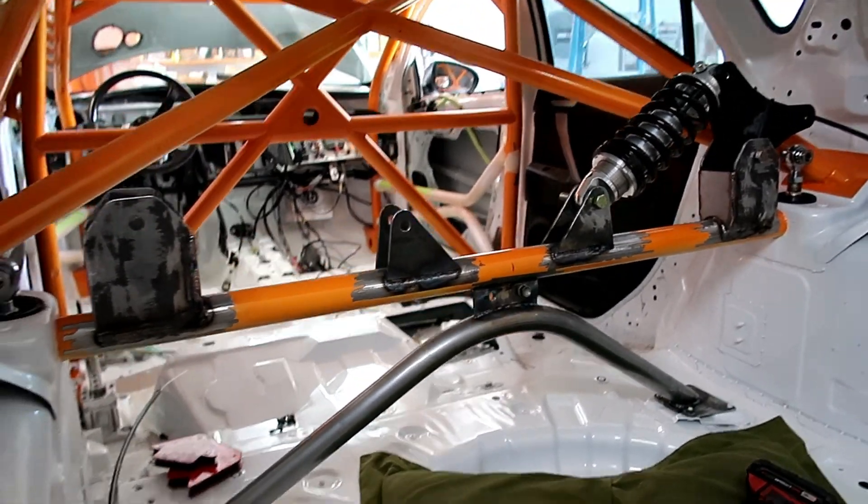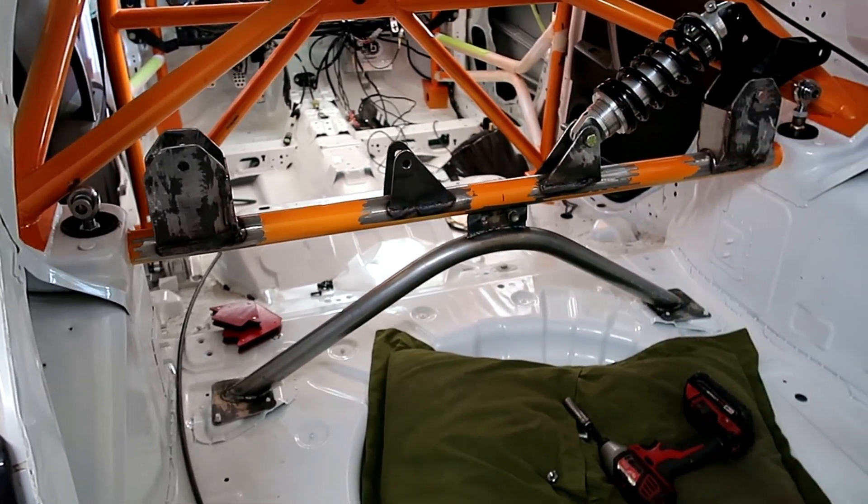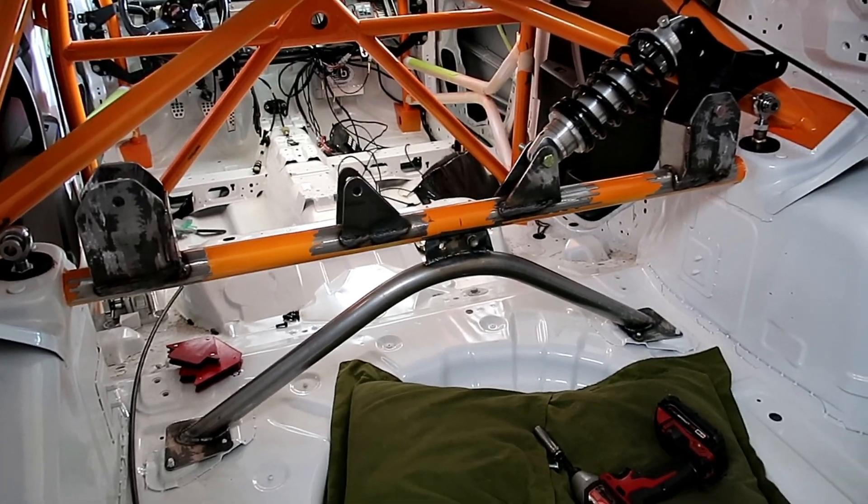So I'm gonna take everything off now — all this over here and the ones in the bottom — and send it out to get powder coated.